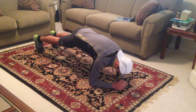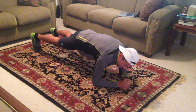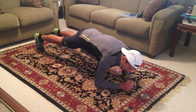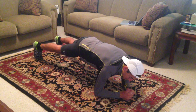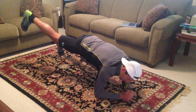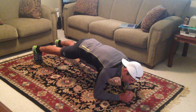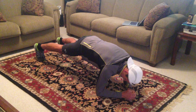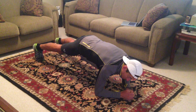Get down in the plank position like this, and you're going to alternate lifting up a leg, holding it for about two seconds, lowering it, lifting up the other leg, holding it for two seconds, lowering it. You're going to repeat this for 60 to 120 seconds. You'll get further along as you do the workout more often. It's important to try and keep your butt up and stay in a good plank pose.